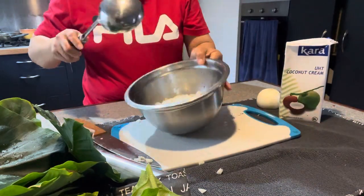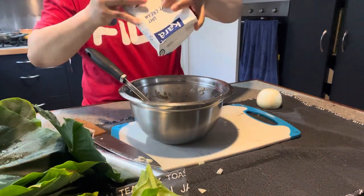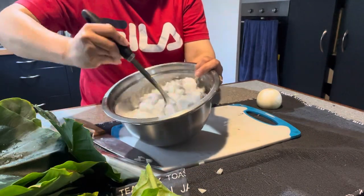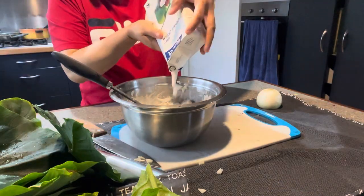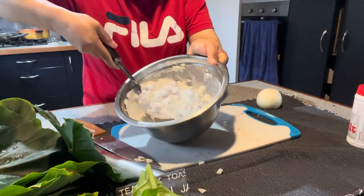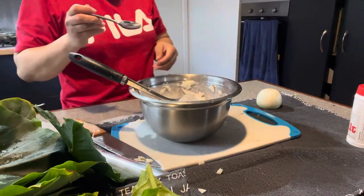We have the red onions, so now all we have to do is mix it with the meat and then mix with the coconut cream. Add some salt so it tastes a little bit salty.